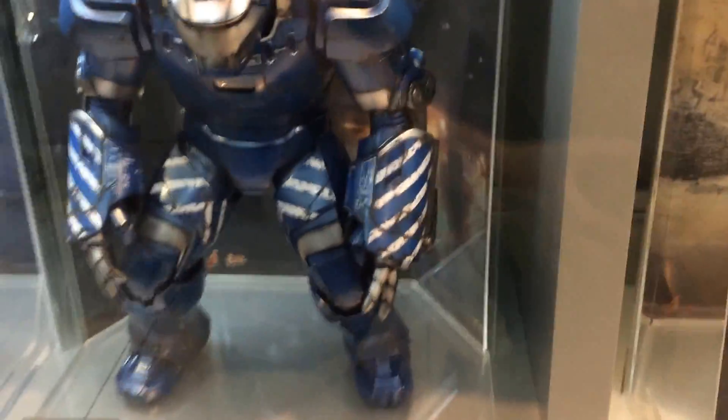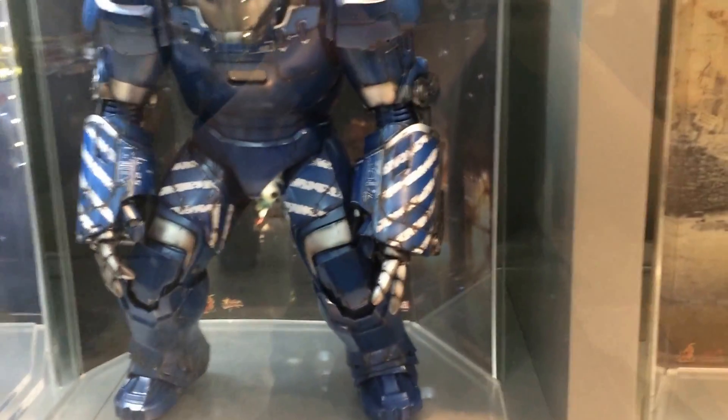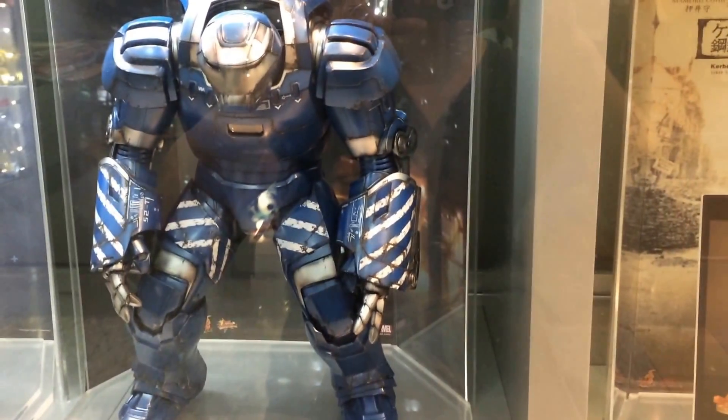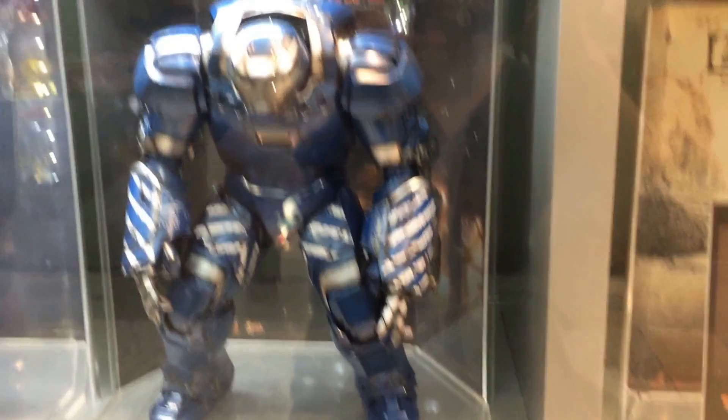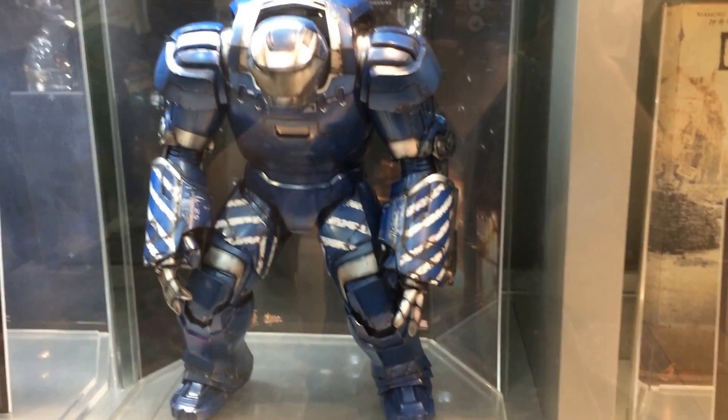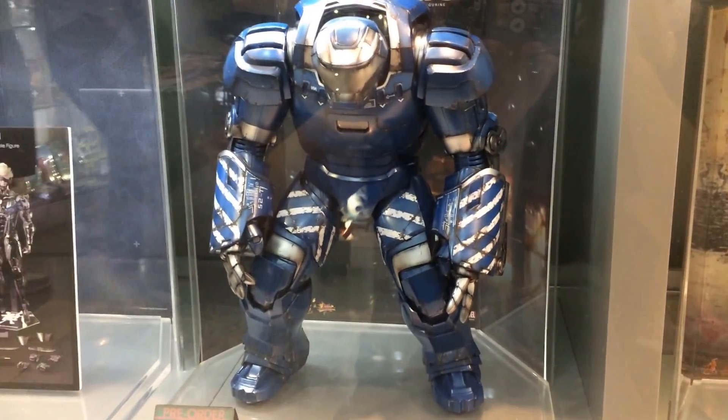Hi everyone, this is a video to show a few of the lines that are still available at Toy Hunters. Today's Sunday, and I'm here to pick up two more DX05s, because I think a few collectors have seen them and know that they're still available at our toys.